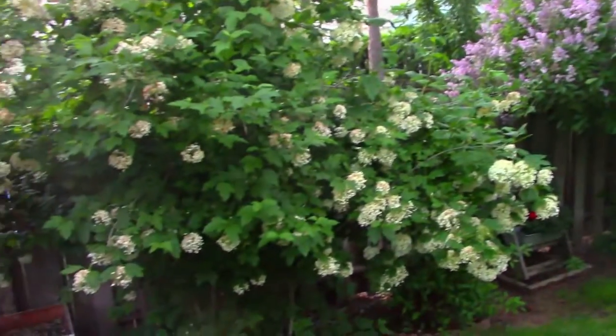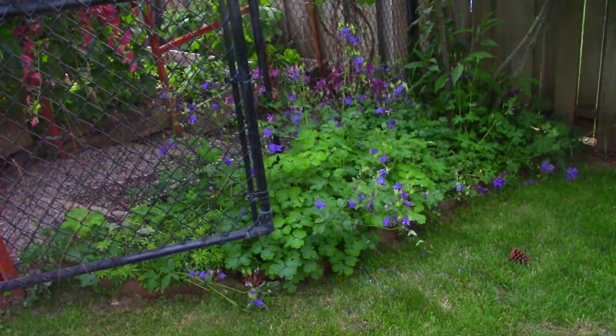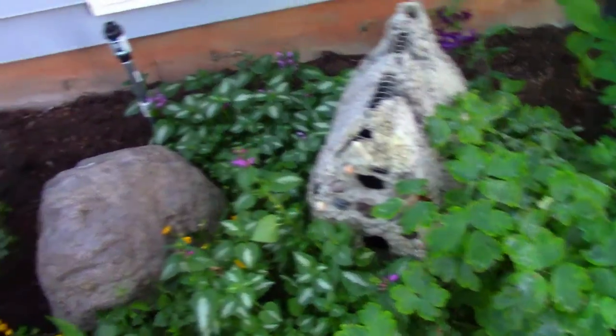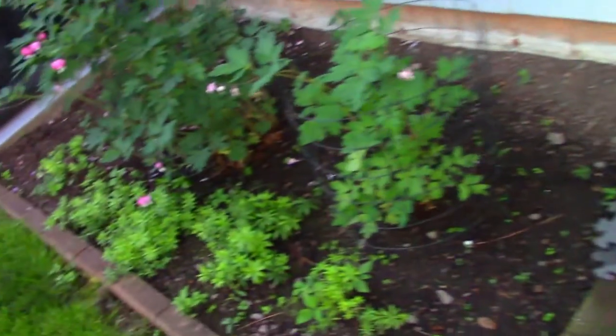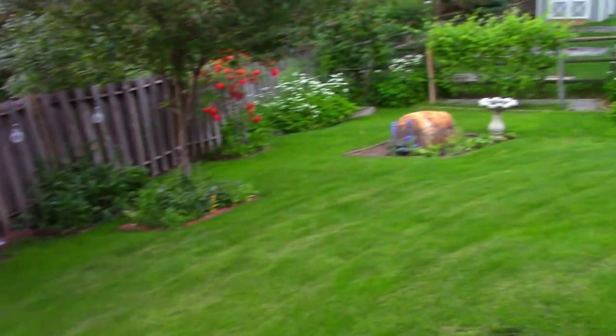Our French lilacs are blooming and they're absolutely delightful. My snowball bush is blooming out — I just love it. There's another French lilac, and then of course columbines. Here are my little cottages — I still have to put sod on the roofs. My son and I made those when he was about 9 years old. Here's our rose and cosmos garden. This is a lovely caramel tree, or Cercidiphyllum japonicum. Well, now we've come full circle in the yard and we're back to the bees.